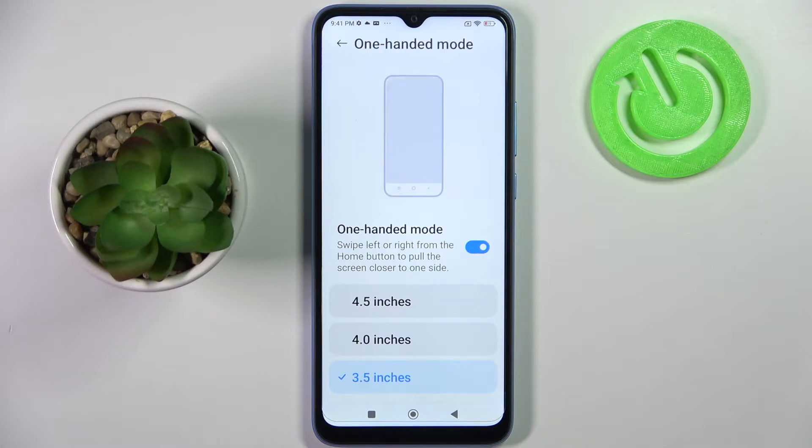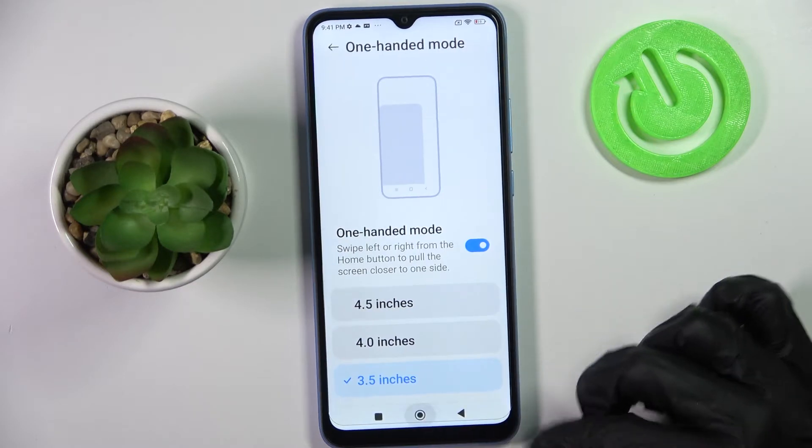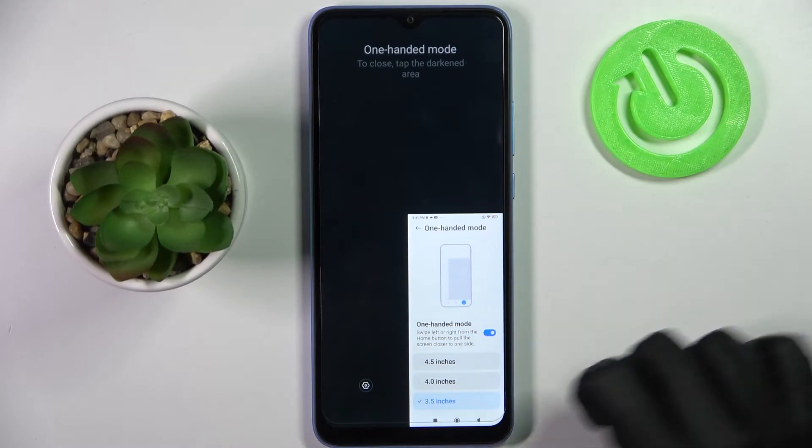Swipe left or right from the home button to pull the screen closer to one side. When I do that, as you can see, one-handed mode is now on.